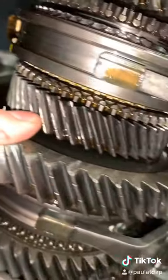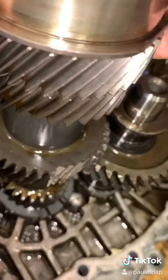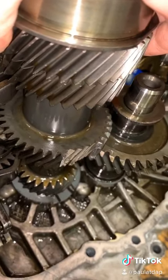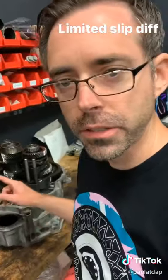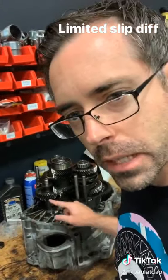But the main damage is on the input shaft, which you can see right there — probably a better angle from right there. There are no teeth there. This is going to need an input shaft, because that is all one piece, and it also needs a fourth gear.